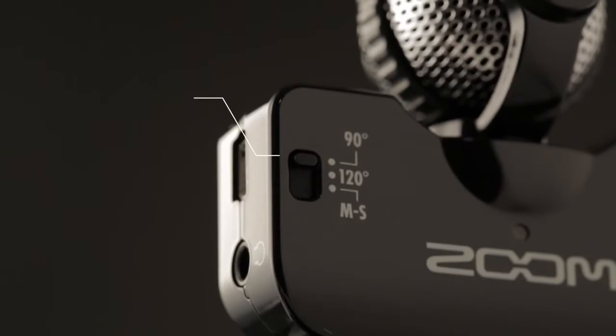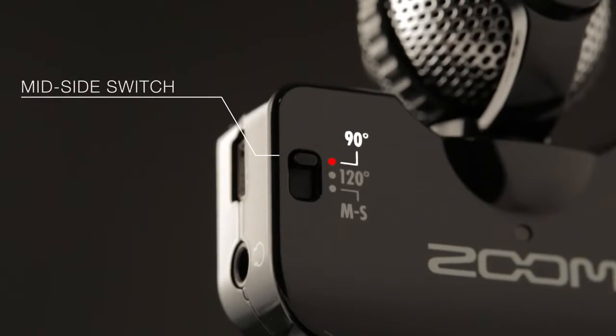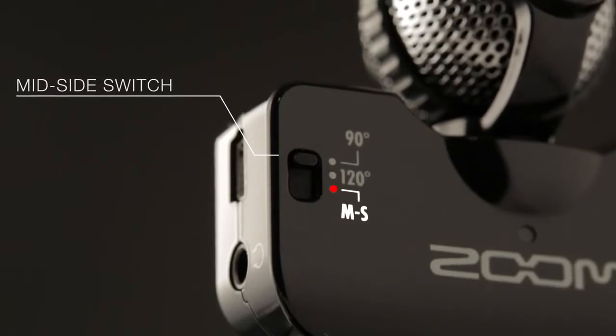Use the mid-side switch to customize the recordings you create with your IQ5. Set it to 90 degrees to hone in on an individual sound, or 120 degrees for a wider image that includes the surrounding ambience, or set it to MS so that you can later adjust the stereo width.